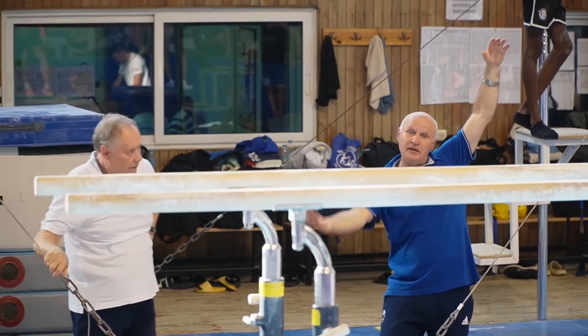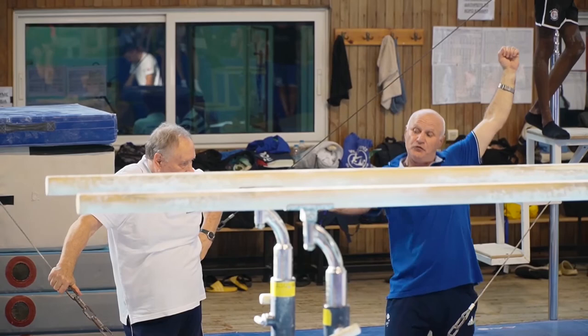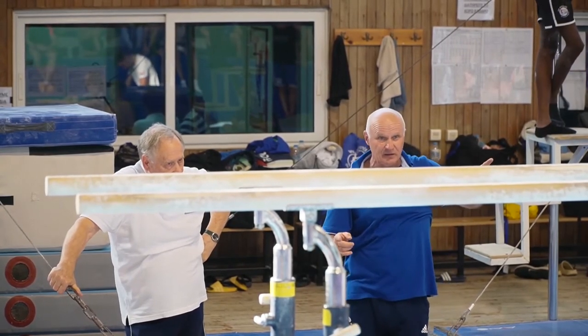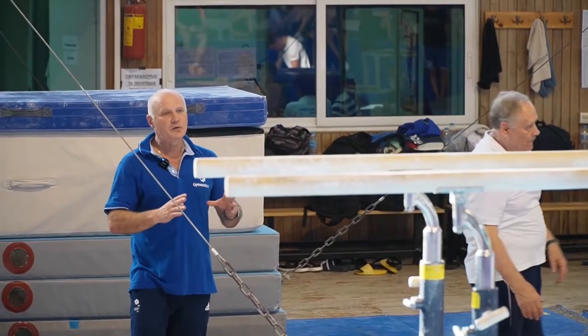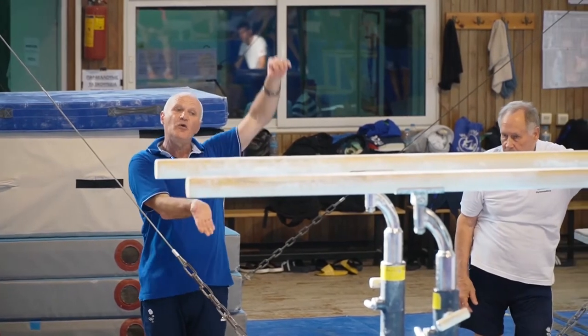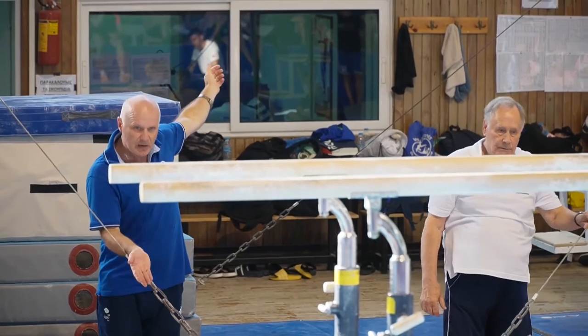From the kick you need to control the shoulders and focus more on the feet — how the feet go down before the final push. This is a very common mistake: when gymnasts have not finished the snap down by feet, they already use the arms. Logically: feet first, then arms.